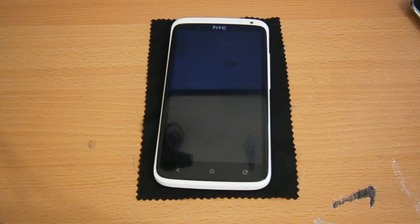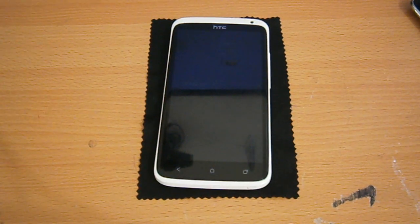Hi guys, it's Malou here with PutecTV and I just wanted to make a review for you guys on the CyanogenMod 10 built for the HTC One X. This is a custom ROM which allows you to get Jelly Bean. It's basically Jelly Bean for your HTC One X.